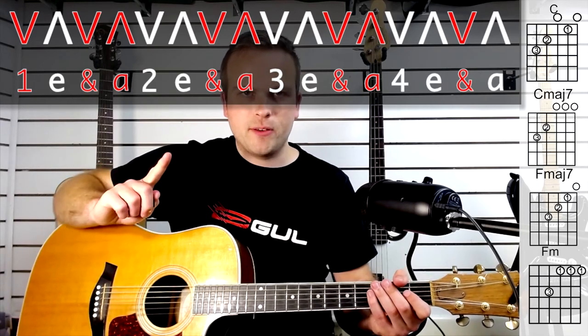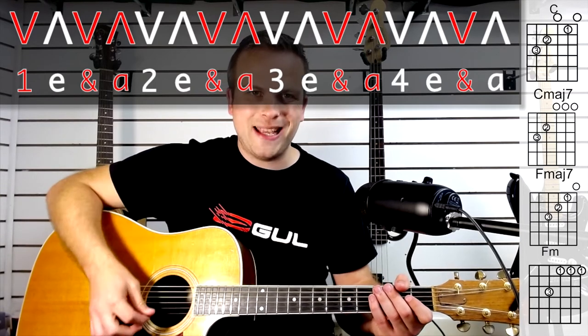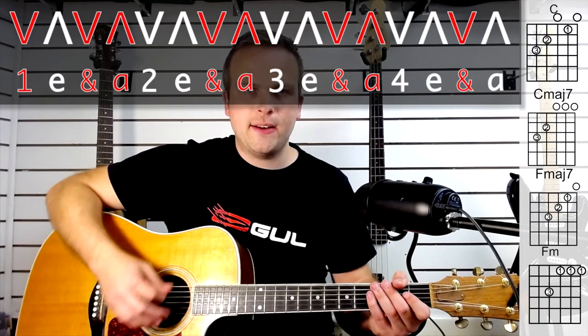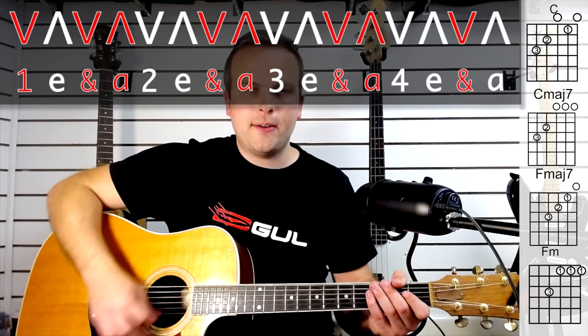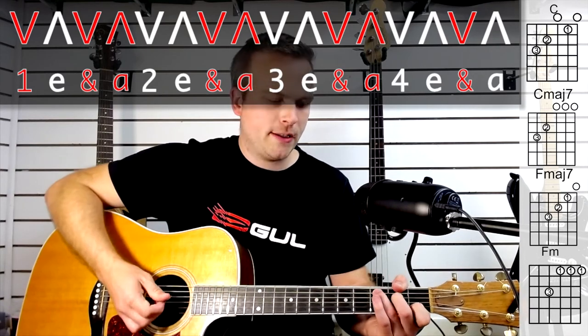If you look at the rhythm just above me, you'll see there are missed strums in between. The ones I'm speaking are the ones I'm hitting, but I'm missing some strums in between. So it's down, down, up, down, up, down, up, down. If you hear that on the chords, it sounds like this.